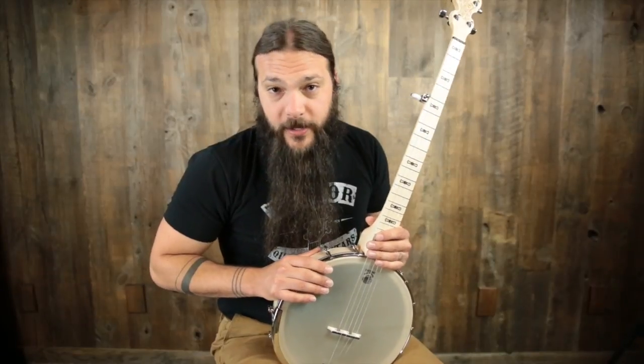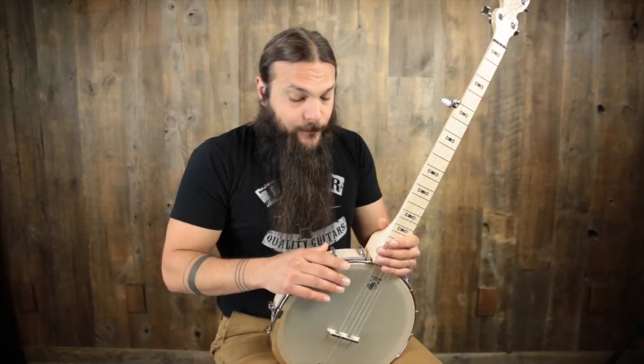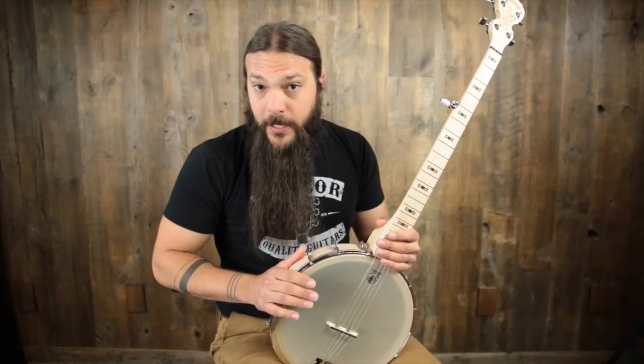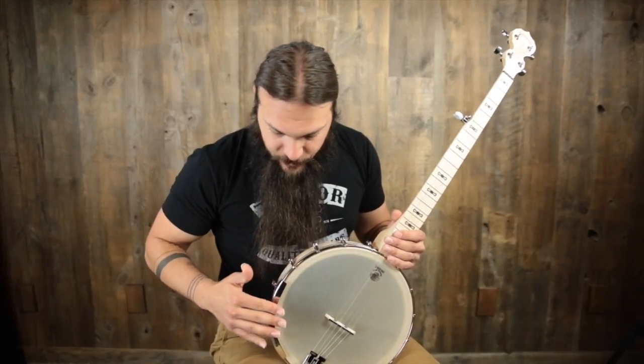The Good Time Americana Banjo is an awesome old-time banjo. It excels in the claw hammer style much more so than it does in the traditional three-finger bluegrass style. The specs on this particular banjo also cater to the old-time crowd. We have a Renaissance head sitting on a 12-inch three-ply maple rim.